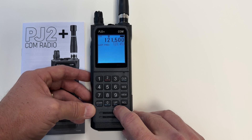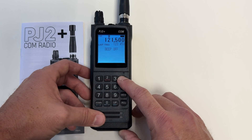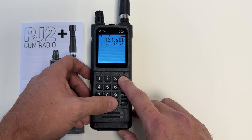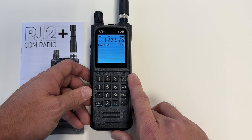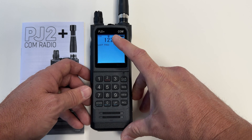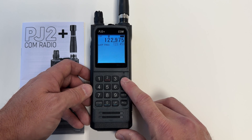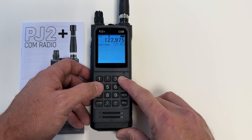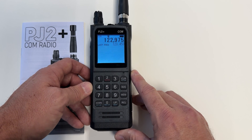There's also a beep toggle under the up key — same thing, hold down clear and now the beep is off. The PJ2 Plus Com radio also has an automatic noise limiter, displayed with an A at the very top of the screen. You can turn that on and off by holding down clear and then hitting 4. Most people just leave that on, and it is on by default.